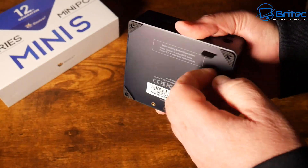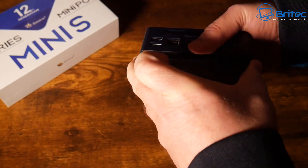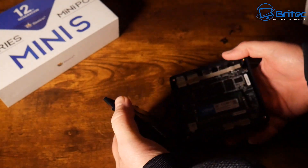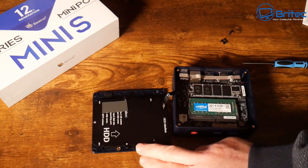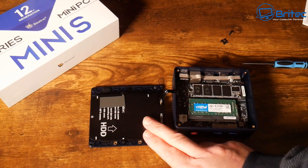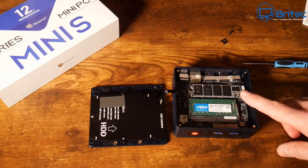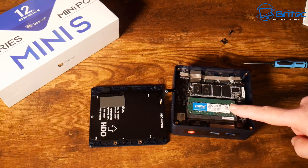Pulling off the bottom cover carefully — there's a ribbon attached for the SSD slot. You can install up to two terabytes of additional SSD storage. This makes it suitable for design work, home theater, school or college work, office, education, or audio production.